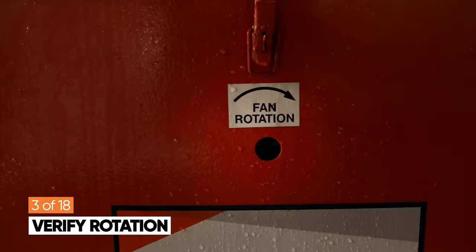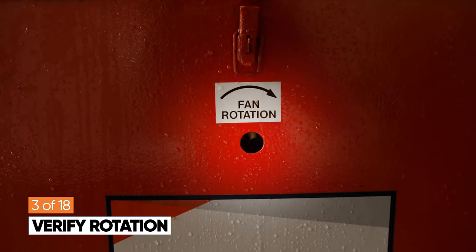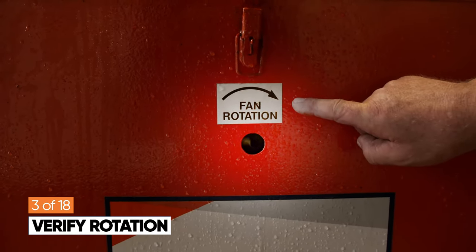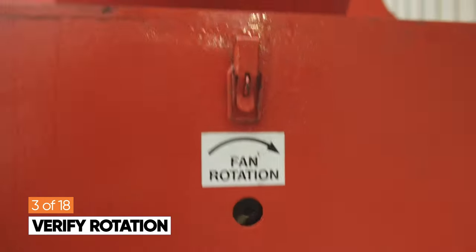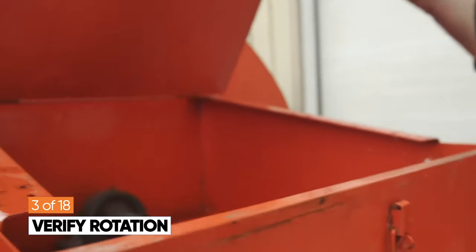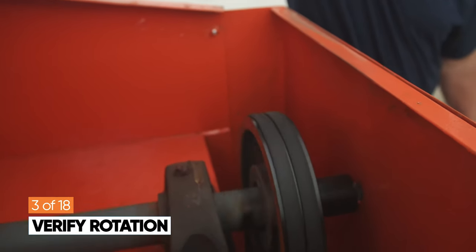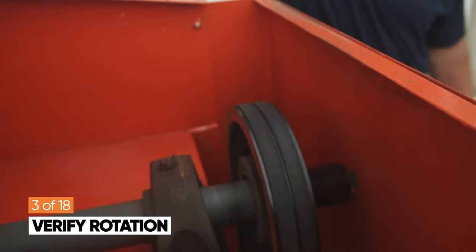You should see the shaft rotating in the same direction as the arrow. If you can't see through the small hole, you can lift the blower cover up and visually inspect the rotation of the blower wheel. Verify it's rotating in the same direction as the fan arrow.